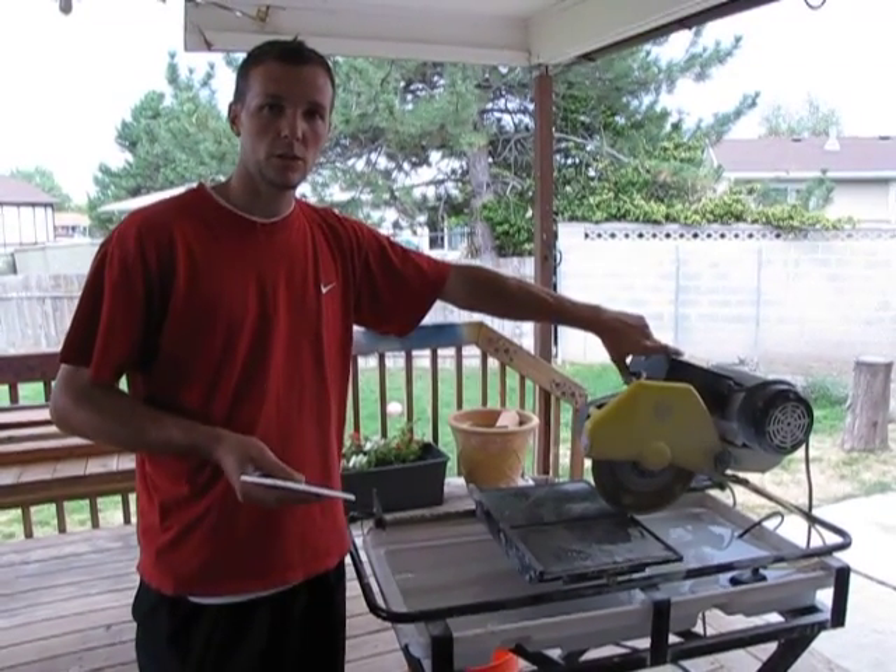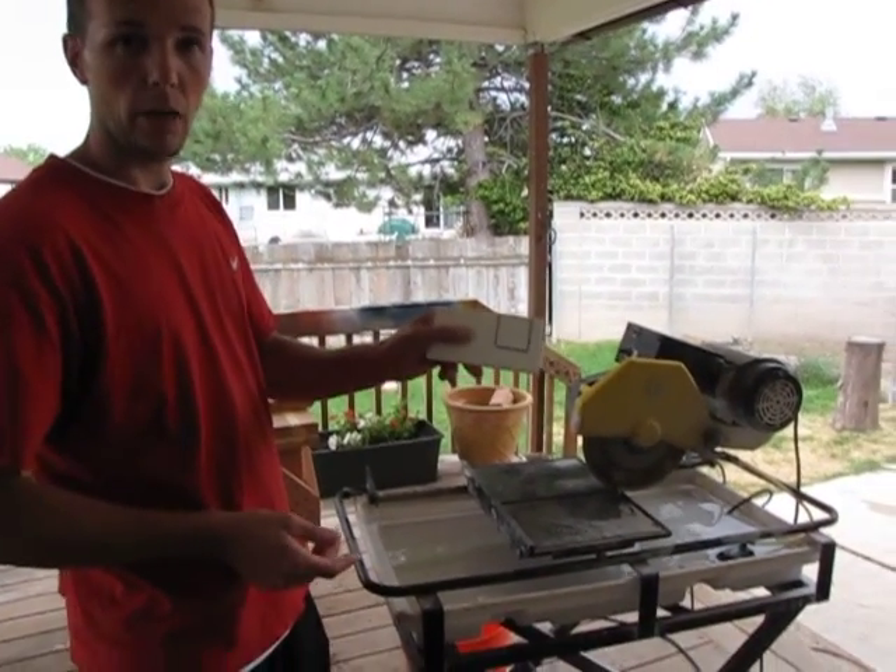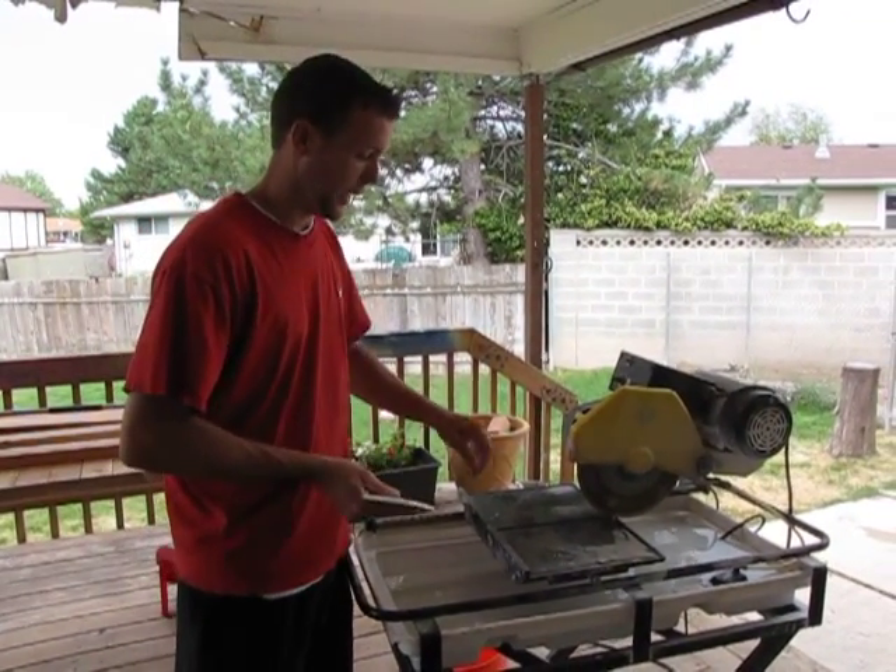I'm Spencer with the Contractor Chronicles, and this is a tile saw. We're going to show you how to cut out an outlet for the backsplash.